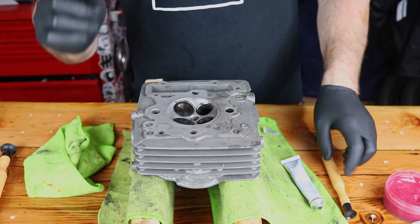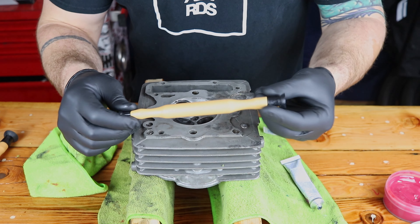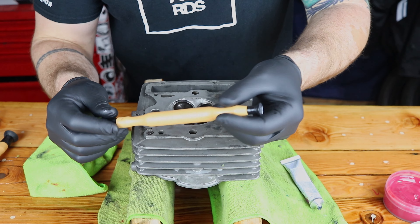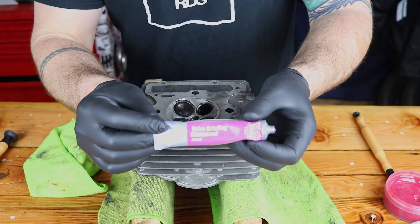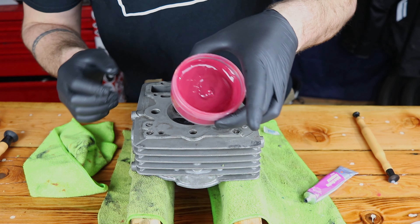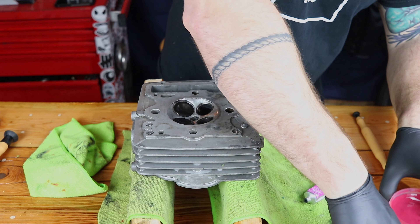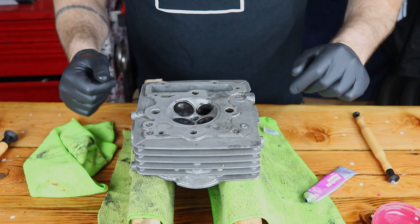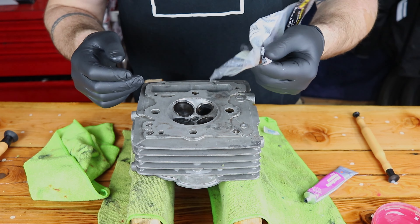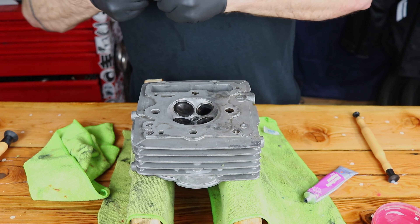We're going to get started with the valve lapping process. You're going to need a couple of specific tools. First, a valve lapping tool — it's just a piece of wood with suction cups on the ends for different sizes of valves. You're going to need some valve grinding compound, which you can get at any auto parts store. And then some assembly lube — this is a Red Line assembly lube. A clean pair of gloves, and then some new valves. These are Kibble White performance valves, factory size. And then you're going to need your head.